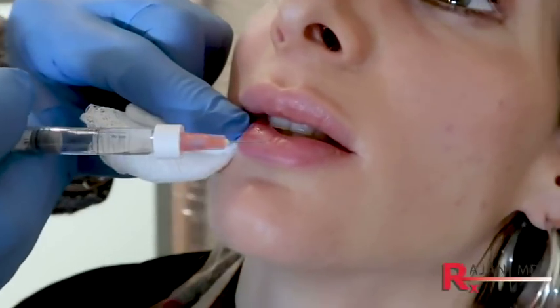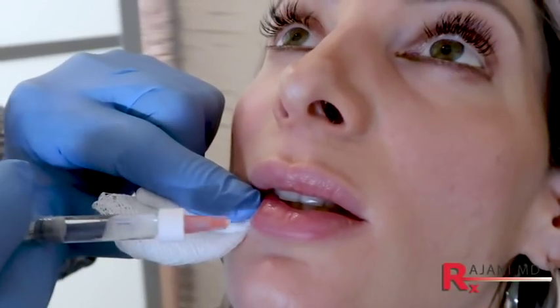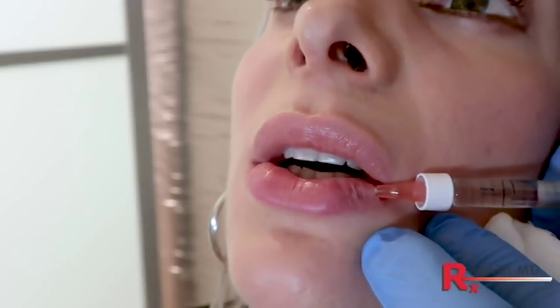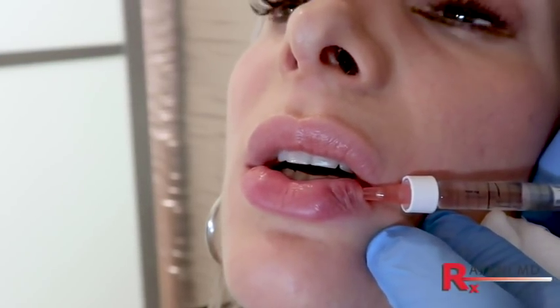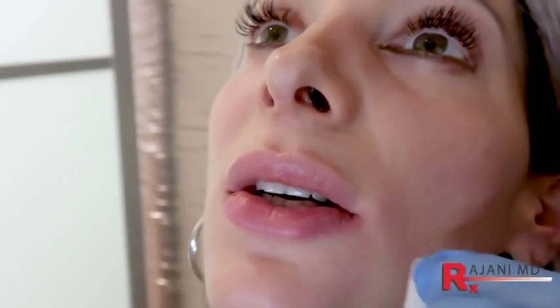I'm going to inject on her left first because I want the anesthetic as much as possible to take effect in the center, because the center is the most tender. Cleanse, cleanse, cleanse again. Open just a little bit — injection anterior and at the wet-dry border. A little antegrade helps dissect the tissue, and then almost a bowl shape here to create the shape of the pillow of that lip, then taper it to the edge.